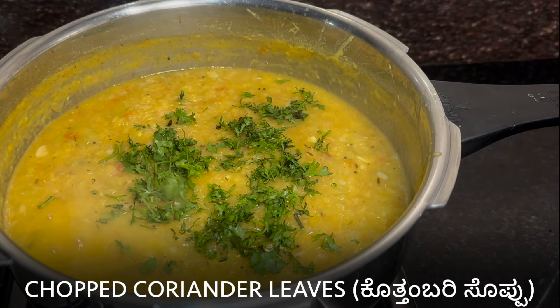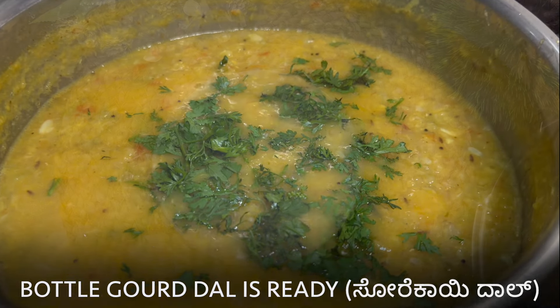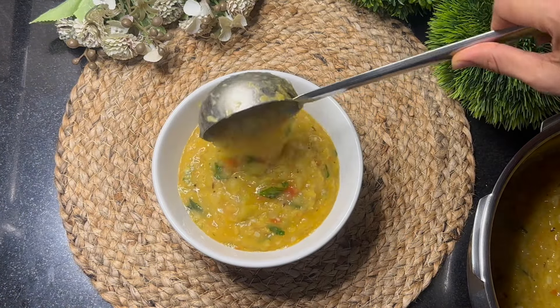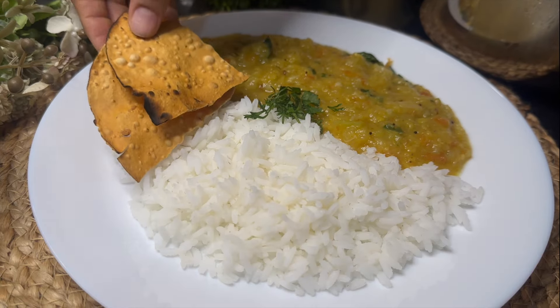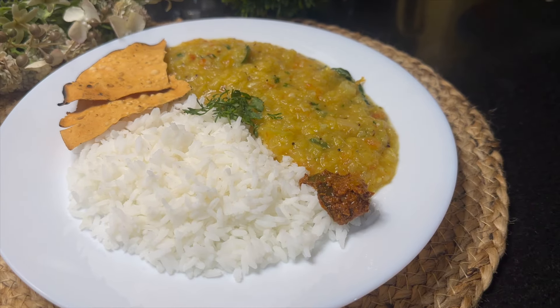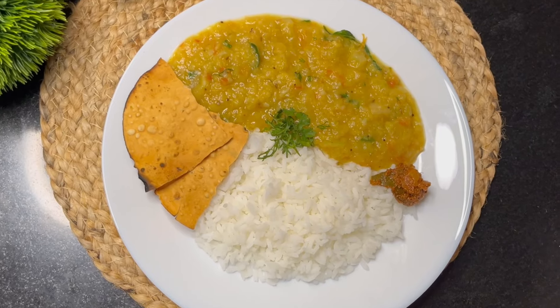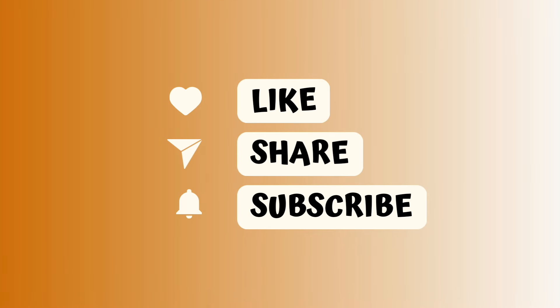Mix well. Add some chopped coriander leaves. Bottle guard dal is ready. Serve it into a bowl. Enjoy this delicious bottle guard or sore kai dal with steamed rice, papad and some pickle. Don't forget to add some ghee on top as it elevates the dish and makes it so tasty. Try this recipe and let us know how you liked it. Thank you for watching Savor Street. Like, share and subscribe to our channel for quick recipes.